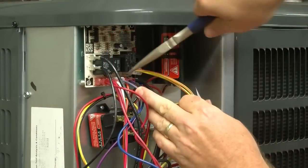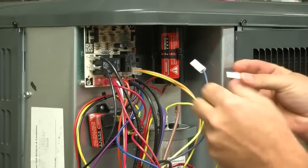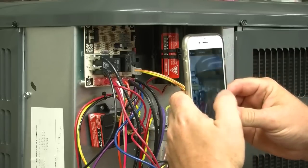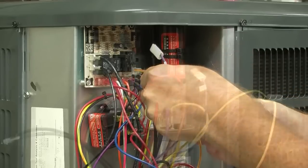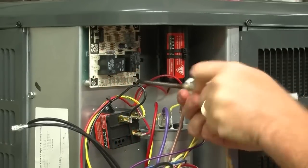First, remove all the wires from the existing board and identify them using the labels included with the kit. Tech tip: it's a great idea to take a picture of the wiring before you remove the terminals, for future reference in case you need it. Once all the terminals are identified and removed, remove the original OEM control.